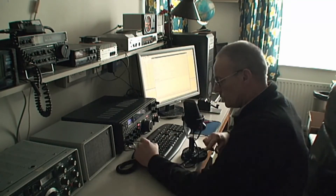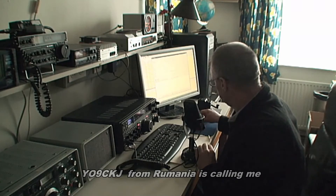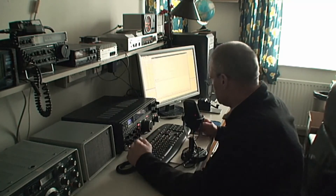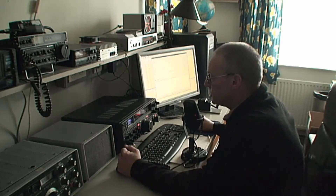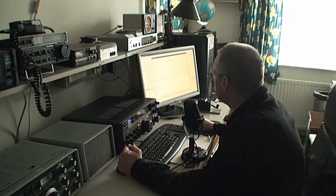QRZ? QRZ, this is Papa Alpha 3 Golf Echo Golf in the Netherlands, over. Yankee Oscar 9 Charlie Kilo Juliet — YO9CKJ. Good day to you. I'll give you a report in the next transmission, but I think you're around an S7 here — not directly pointing into your direction; as a matter of fact, more or less with the back of the antenna in your direction. We'll try it out in the next transmission to see the difference when I turn the beam into your direction.